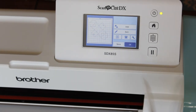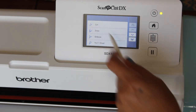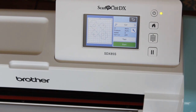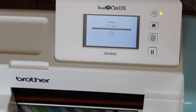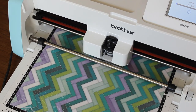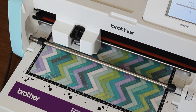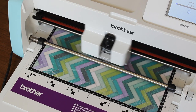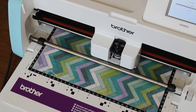Once that's loaded, we are going to select OK and then cut. It gives you an estimated time once you press Start. The beauty of this machine is that although it may say 9 minutes, 5 minutes, or 3 minutes, I've noticed it cuts most projects in less than the estimated time, which is awesome. So we're just cutting our template for our box and we'll have a look to see how it all comes out.